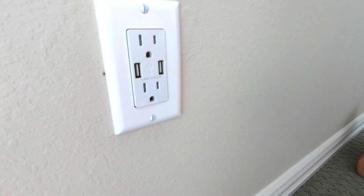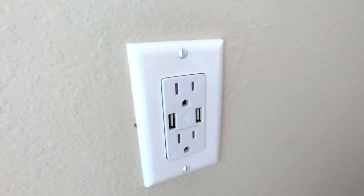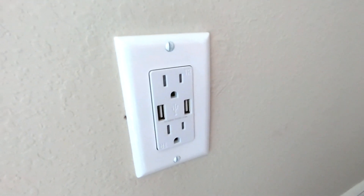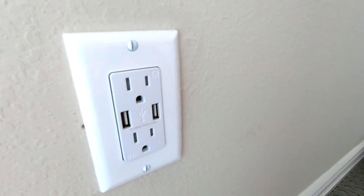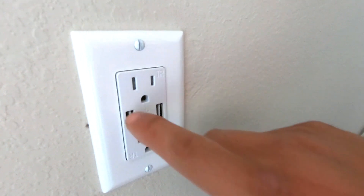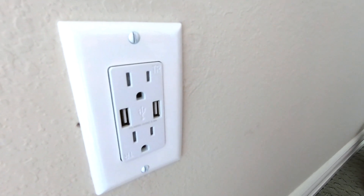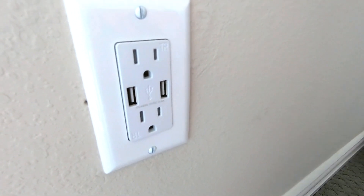That's about it. All you have to do now is flip the breaker back on and test to make sure this is working properly. It takes about 10 minutes if you're already familiar and comfortable with the process. One more point: these USB plugs do not consume power until they're actually used — there's no vampire drain until they're being used. So it's pretty safe to replace as many wall outlets with USB plugs as you need, but don't go too crazy because they're still a lot more costly than regular wall outlets.